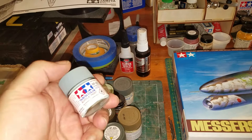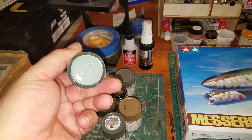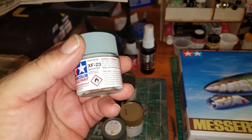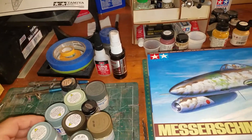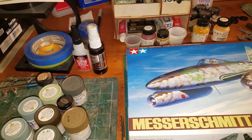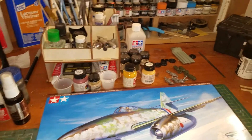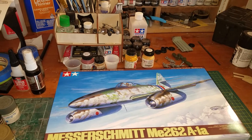This is the underside color: XF 23, the German light blue. So we're gonna proceed — check in with you later, stay well.